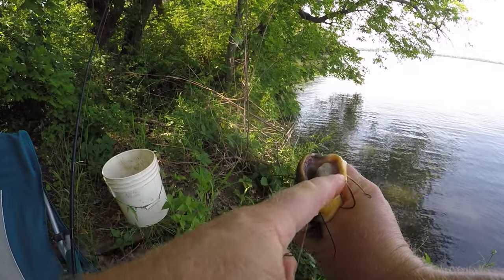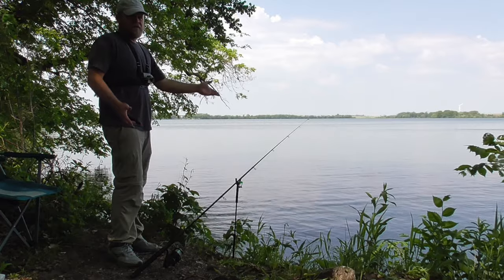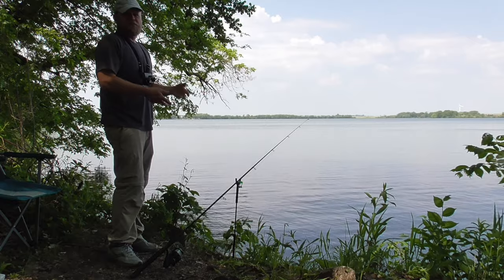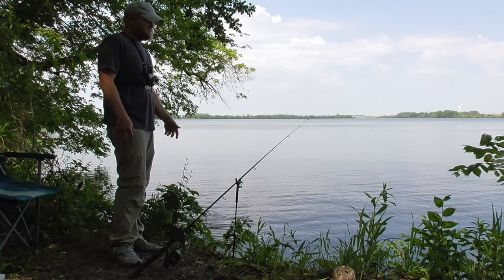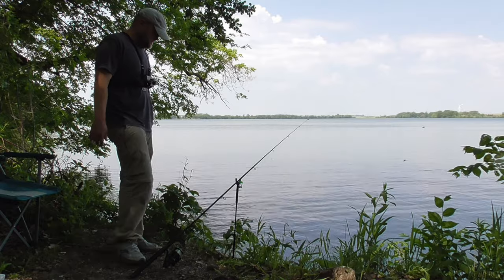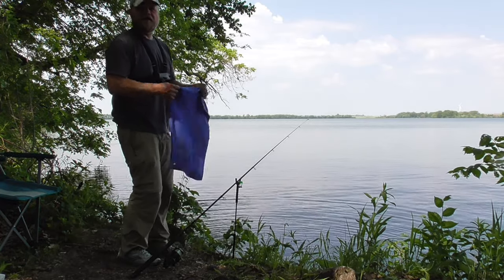There's no limit on bullheads here in Iowa, and I am allowed more than one rod — my license allows for three. But usually when I'm going to bullhead fish like this, I'm just going to use one rod because it gets to be a little hectic. When you find them, the bite gets pretty fast and furious. It's nice to have a minute or two of a break between fish. I've tried running two and three rods bullhead fishing; it's just too much chaos going on.